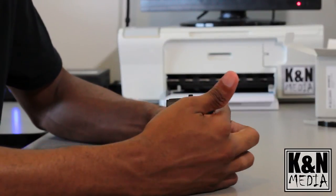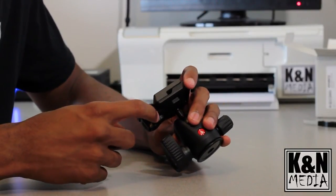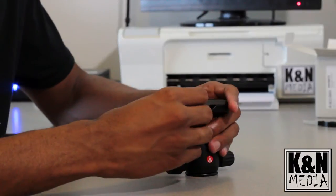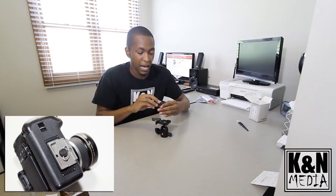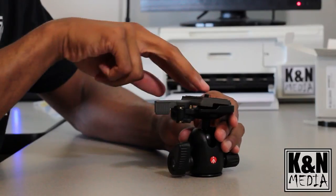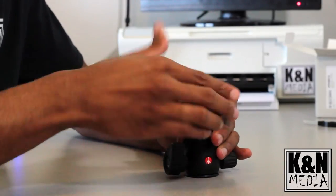It also has a really cool quick release plate. It's kind of childproof in a sense — if you have your camera on here and accidentally hit the release, it won't come off. You need to actually hit this lever and this other little lever down here to release the plate. And when you put the plate back in, you can literally snap it back in and know it's secure and not moving anywhere.